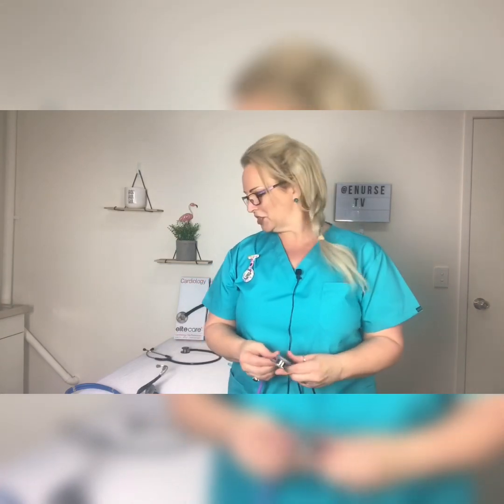However, cardiology stethoscopes can also be used for all other purposes, just like a regular stethoscope. The regular stethoscope is used for auscultation and blood pressure, auscultation of the respiratory system, and the gastrointestinal system. So the main distinguishing feature in a cardiology stethoscope versus a regular is the chest piece.